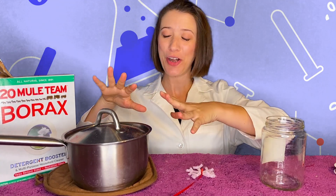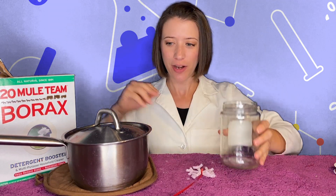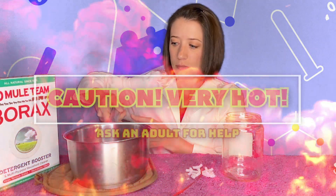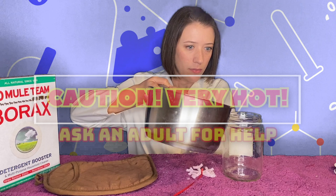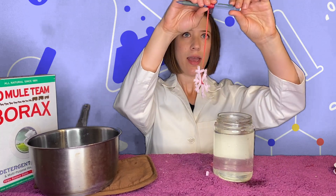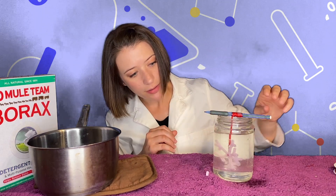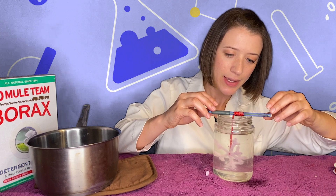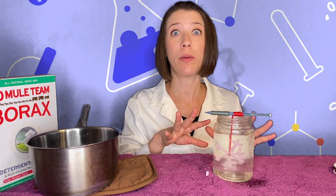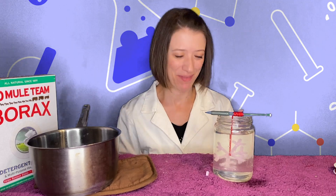Okay, so I have my boiling water — it just came off the stove, so be very careful and have an adult help. First, fill up your jar with the boiling water. Be careful, it is very hot. Hang your snowflake inside — you don't want it touching the bottom. Now place it somewhere it can sit undisturbed for 24 hours. Don't move it, and don't touch it when you come to check on it — just observe. Let's see what it looks like in 24 hours!